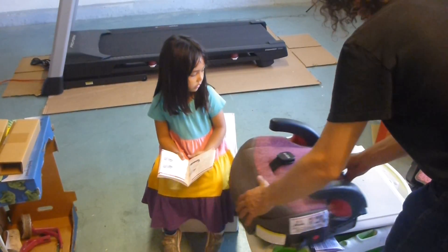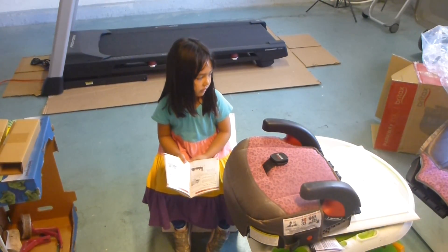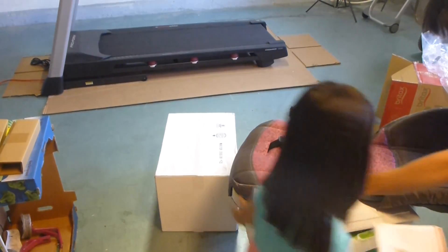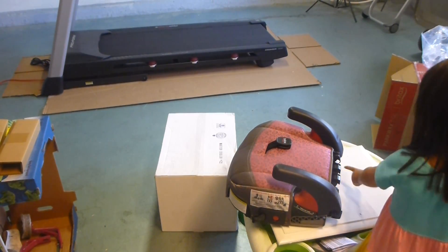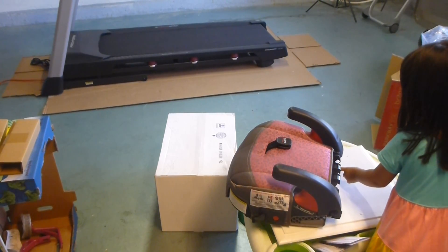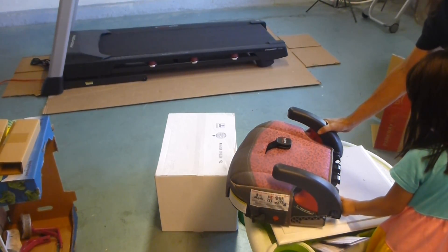Alright, so it says to place this on a flat surface. Is that a flat surface? It's flat. I would say it's flat. And then I guess it wants us to scoop it through here — so it goes through here, on top.